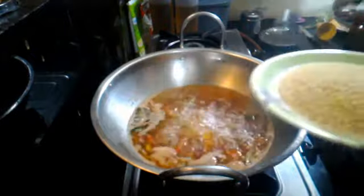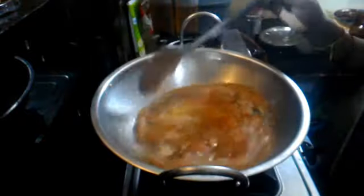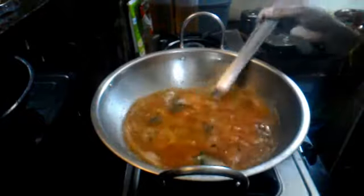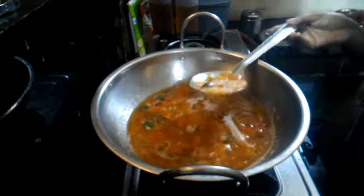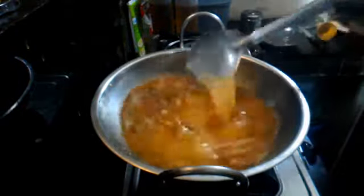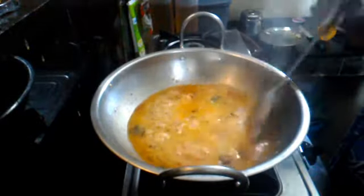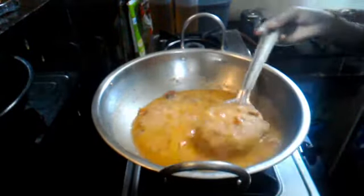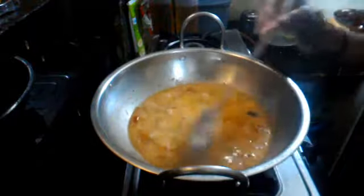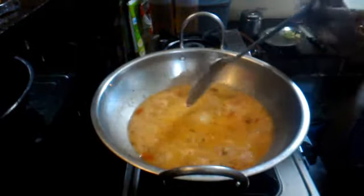Let's boil it in a 1-2 ratio, or 1-1.5 ratio. We will cook the rice the same way for the same flavour.